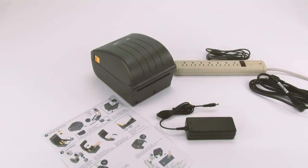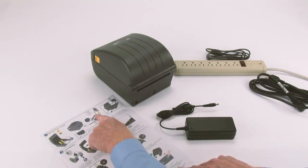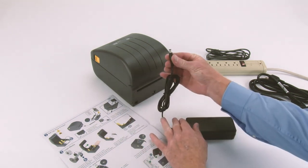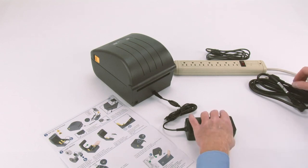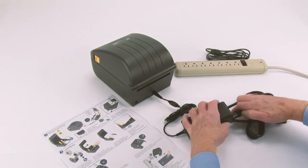Step 2: Set up your printer. Connect the power supply to the printer. Connect the power cord to the power supply.